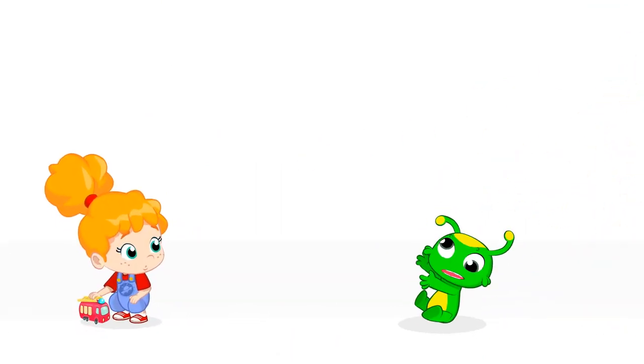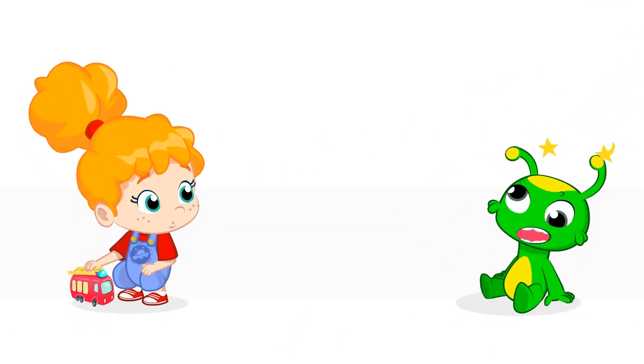Groovy the Martian, he comes from space. He's ready to have fun. Groovy, Pops and baby, you live awesome adventures.